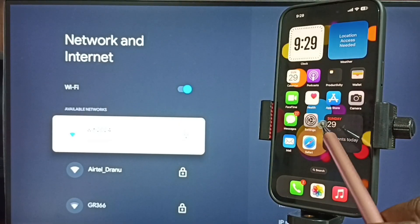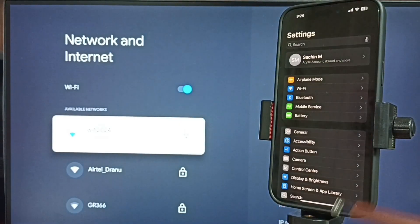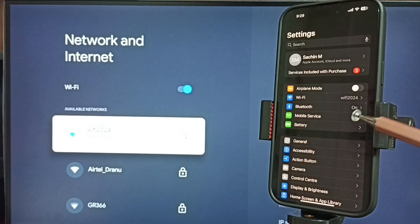Let me go to iPhone. Open settings — tap on the settings app icon. Here you can see this iPhone is also connected to the same Wi-Fi network, Wi-Fi 2024. This is very important: we have to connect both iPhone and TV to the same Wi-Fi network or mobile hotspot.